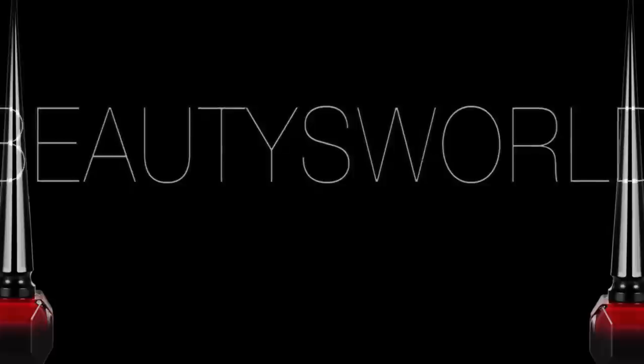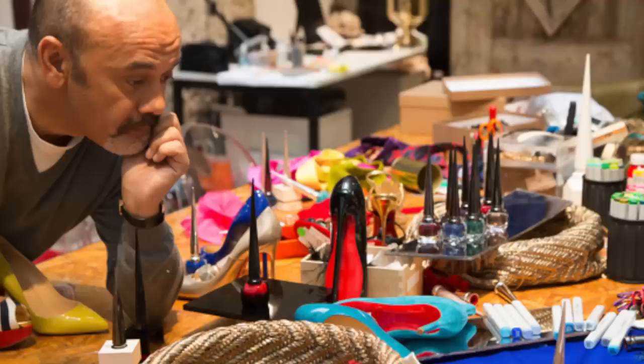Hey beauties and welcome back to Beauty World. Today I'm coming at you guys with the long awaited Christian Louboutin nail polish collection video. Christian Louboutin came out with their own nail polishes and of course I went crazy. I love Christian Louboutin and they gave me another reason to go buy something else.